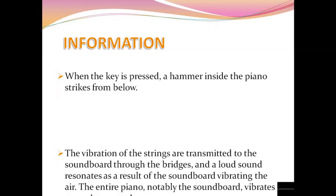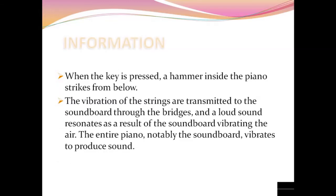Piano. When the key is pressed, a hammer inside the piano is activated.